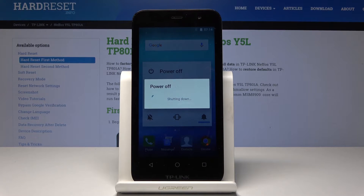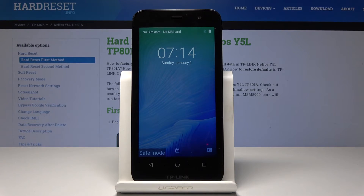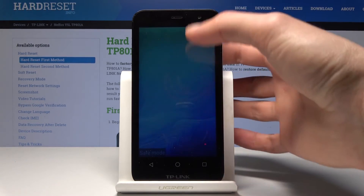Once it shuts off it will automatically reboot itself, and once it's back on you will see a little message on the bottom of the screen saying safe mode, meaning that the device is indeed in safe mode. And as you can see at the bottom there is the safe mode.